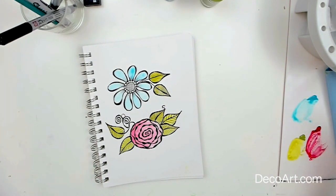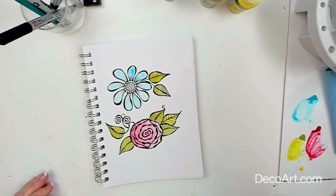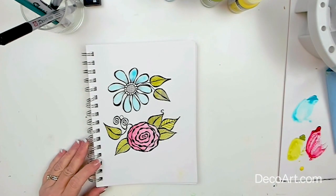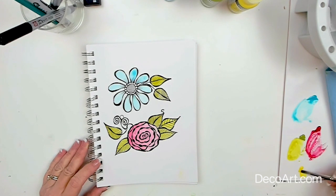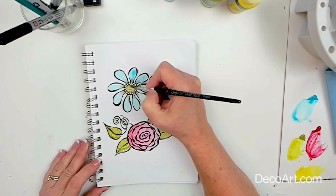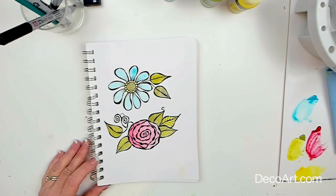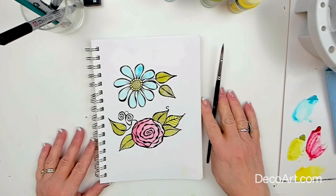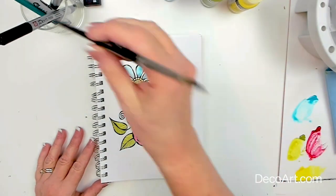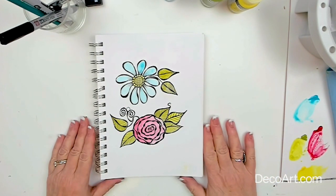I think we'll just finish the flower off with a little bit of yellow. Now you've created just a very simple doodle — a little zen doodling — and added a little bit of color and created a beautiful flower. I hope you found that as relaxing as I did. Thank you for painting with me.